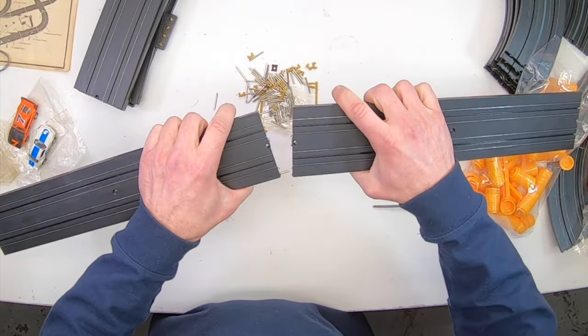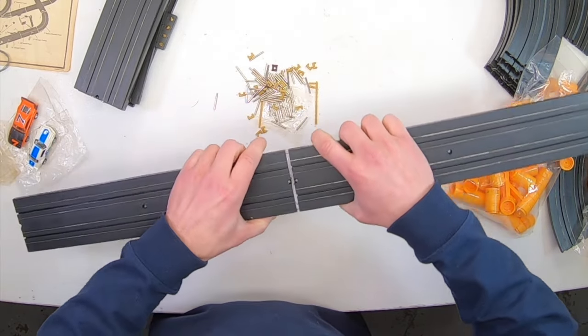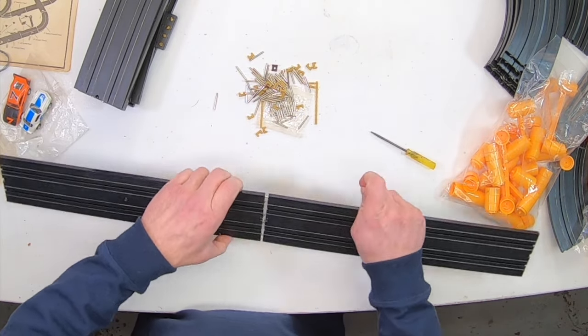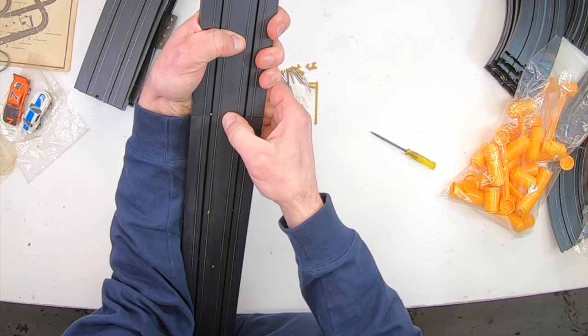Joining the tracks together is not that easy. You insert these metal rods in each end, push them together, and then you have to insert this plastic clip to hold the two pieces together. I think it would be better if you had three hands to do this.